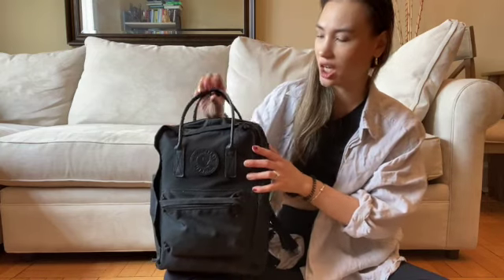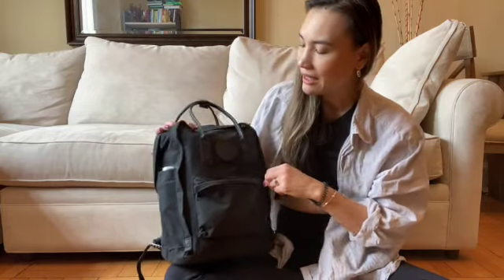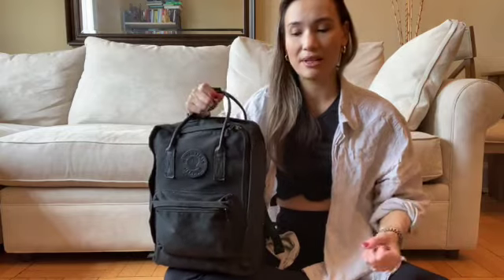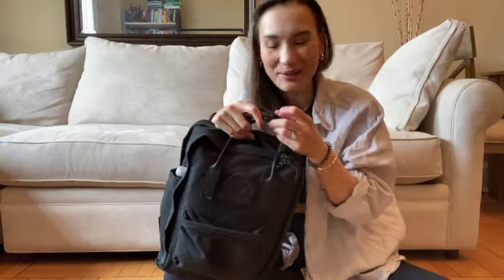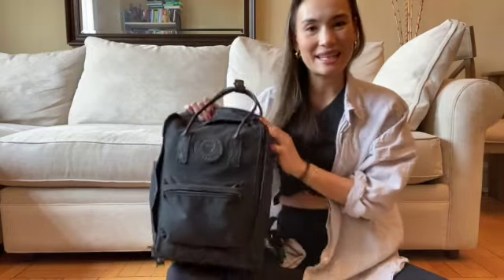That's on the cons list, but I like the front pocket — that's very helpful. I actually love these straps at the top because I find myself just grabbing it from the top, and I found that was really convenient. The little button with the strap here was a cute touch, and I do like to snap that up just so it looks neat and tidy.